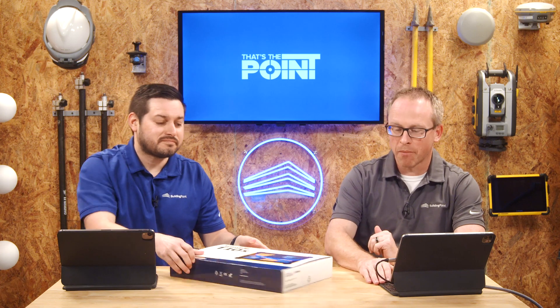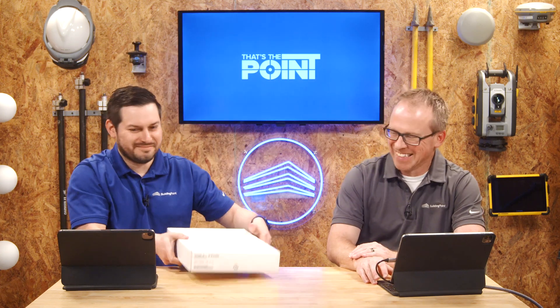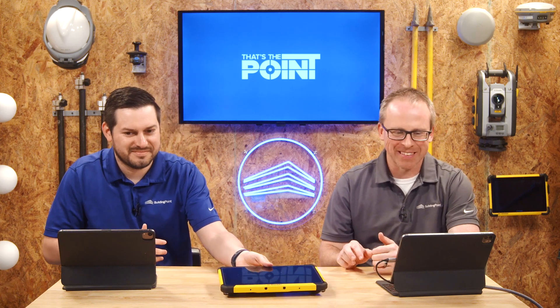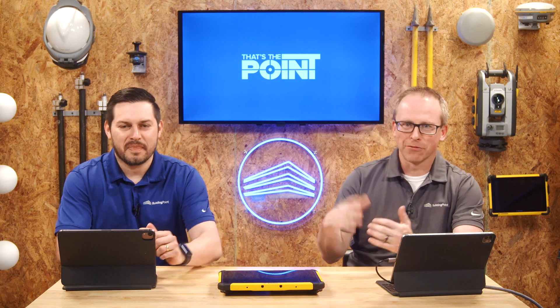There it is, and we're actually going to do an unboxing. Now, we try to avoid unboxing videos — we don't like those cheesy unboxing videos — but we figured, when in Rome. So we're going to unbox this right live, just as it comes, with the screen protector on and everything.